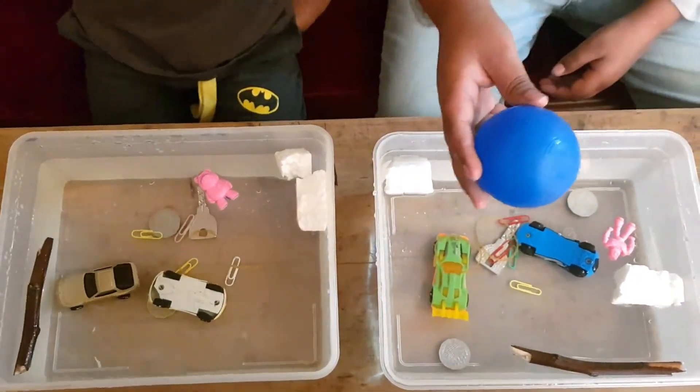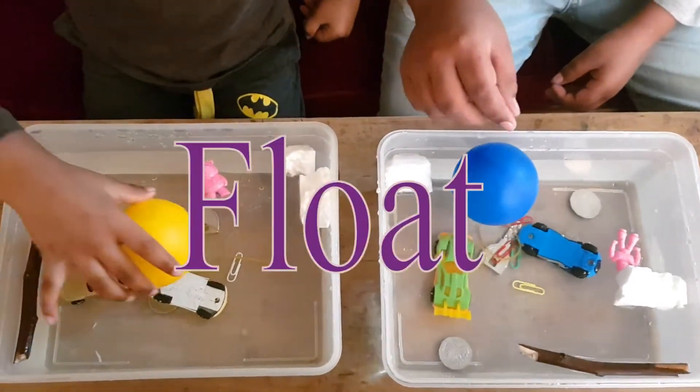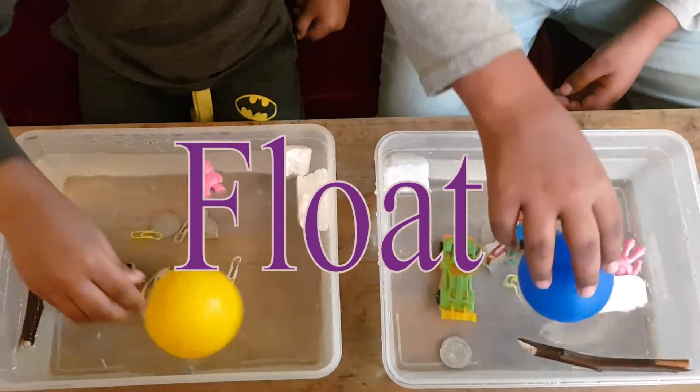So this is my last object. It's a plastic ball. I even have a plastic ball. It floats.